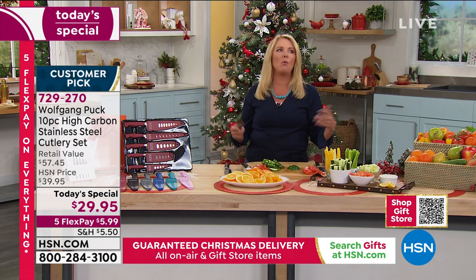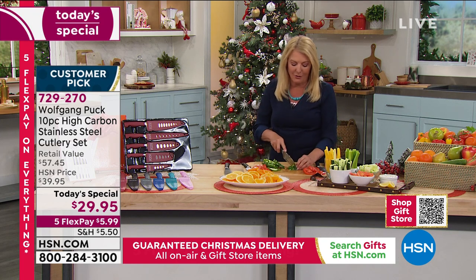If you're struggling with really bad knives, why? Every day when you go to cook something you're like, oh man, my knives are terrible. Treat yourself to these today.